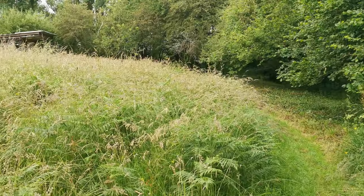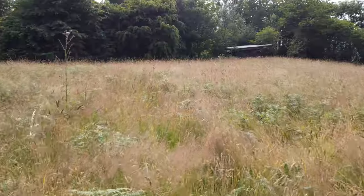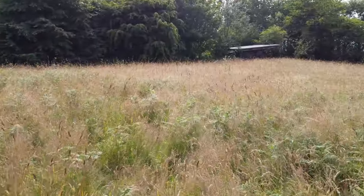We're trying to rewild our place and fill it with wildflower meadows, but that's thrown up some surprisingly large problems to overcome. The biggest of all is how to cut the grass. Getting to grips with no mow May has been a nightmare.